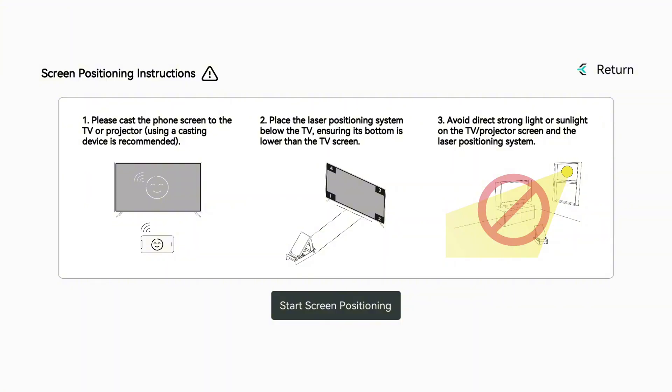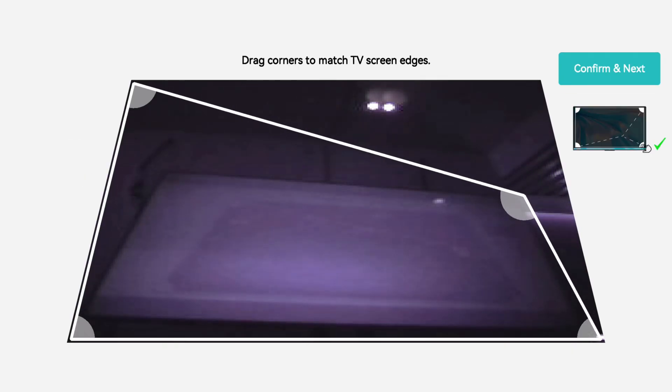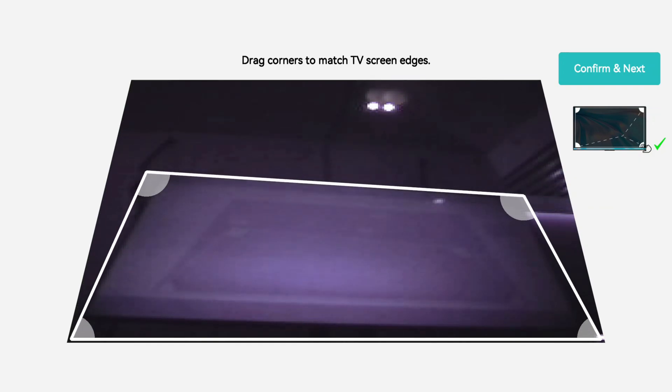Screen calibration begins next. For best results, slightly adjust the laser sensor to fit your entire TV in the frame. It will try automatic calibration first. If needed, switch to manual mode and drag the corners to match your TV's edges. Confirm to proceed.